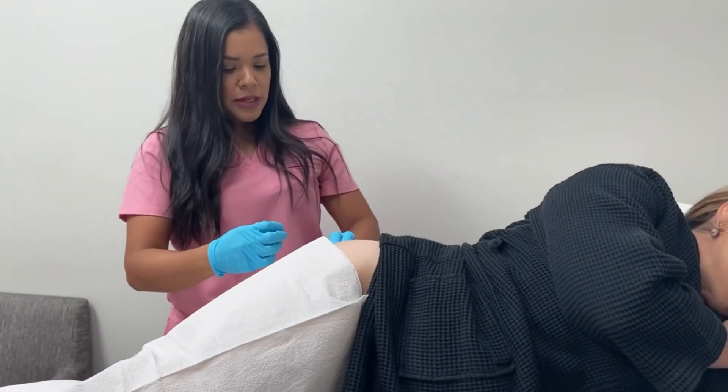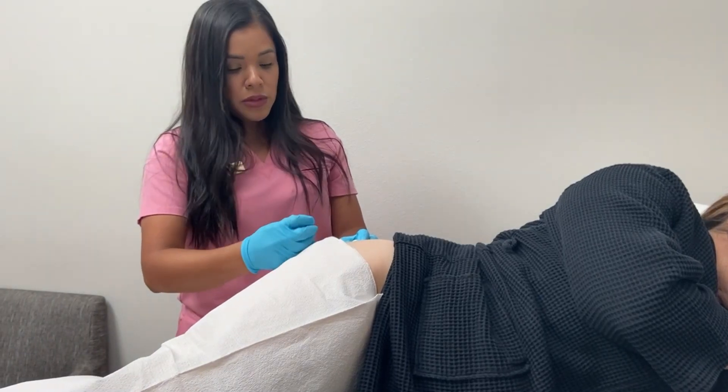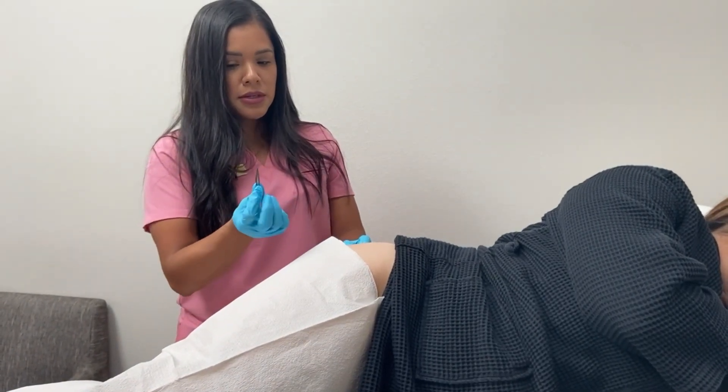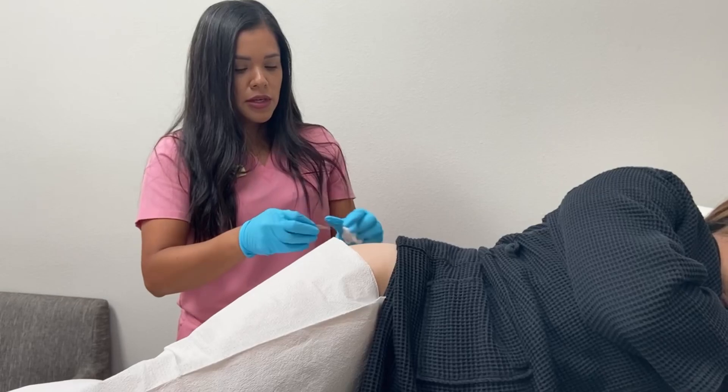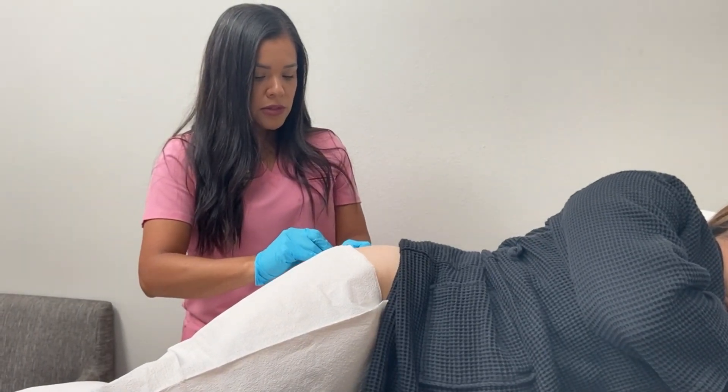After a couple of minutes of just letting her numb, we make the first — or the only — incision. It's the width of the size of the scalpel, so it's very small, like a little paper cut. Ready, one, two.